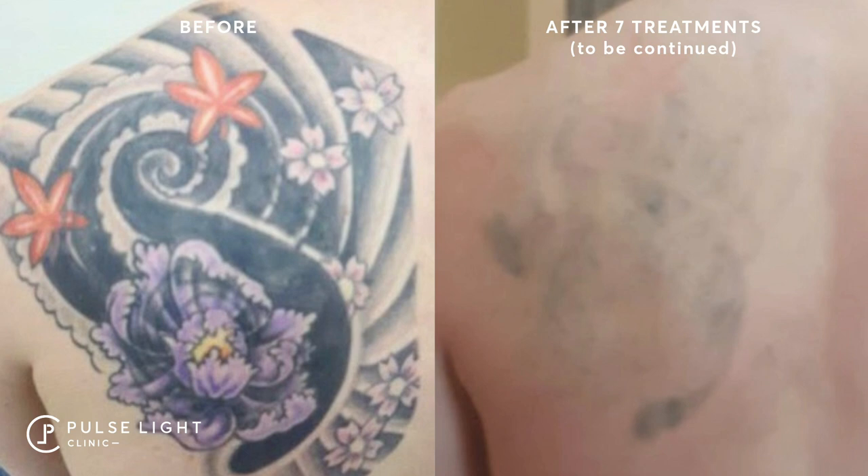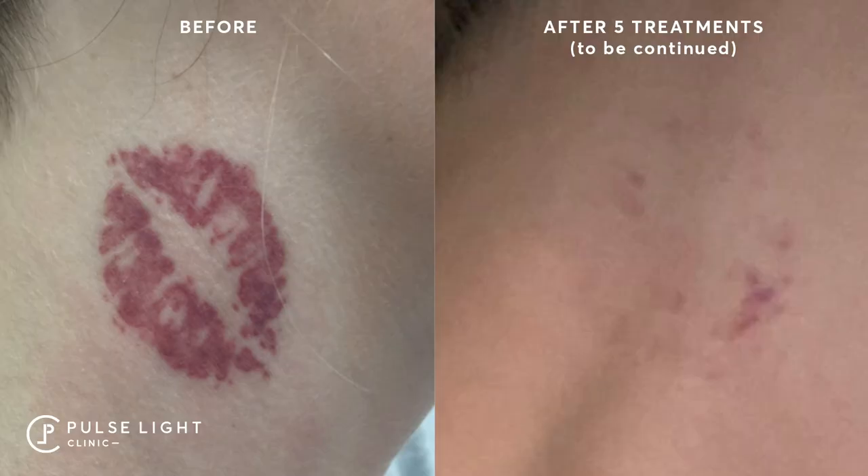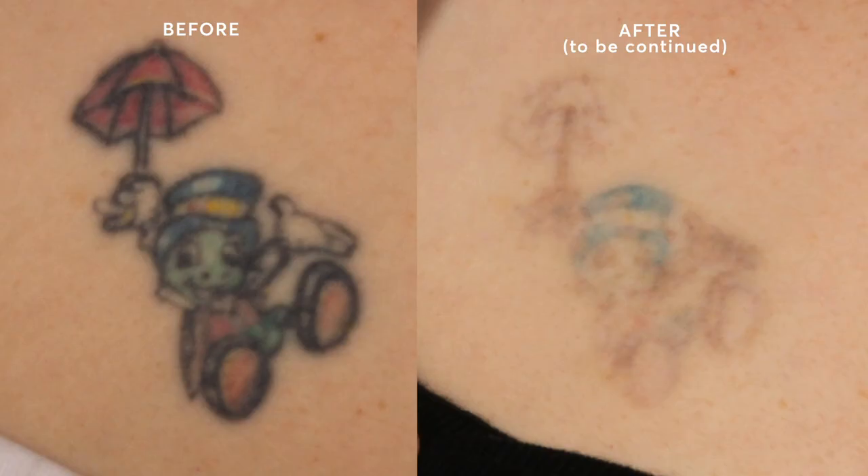For reds, purples, and oranges, we have the 532 nanometer wavelength on both the PicoShaw and the PicoWay — we're one of the few in the UK to have a 532 picosecond laser on two pieces of equipment. The 532 laser is quite aggressive but so effective at removing that light spectrum of colors. It usually works very quickly — within one to two treatments clients typically see a rapid reduction in ink. Usually within six sessions the red, orange, or purple ink has completely disappeared.